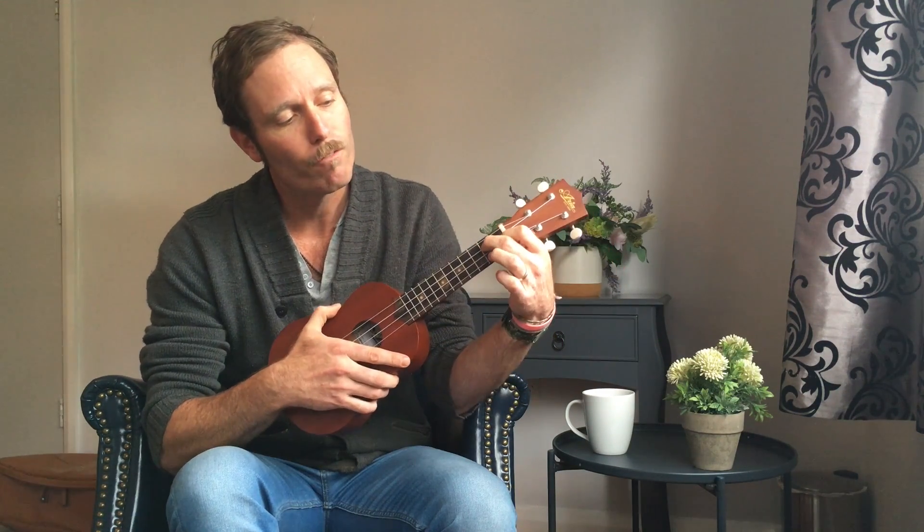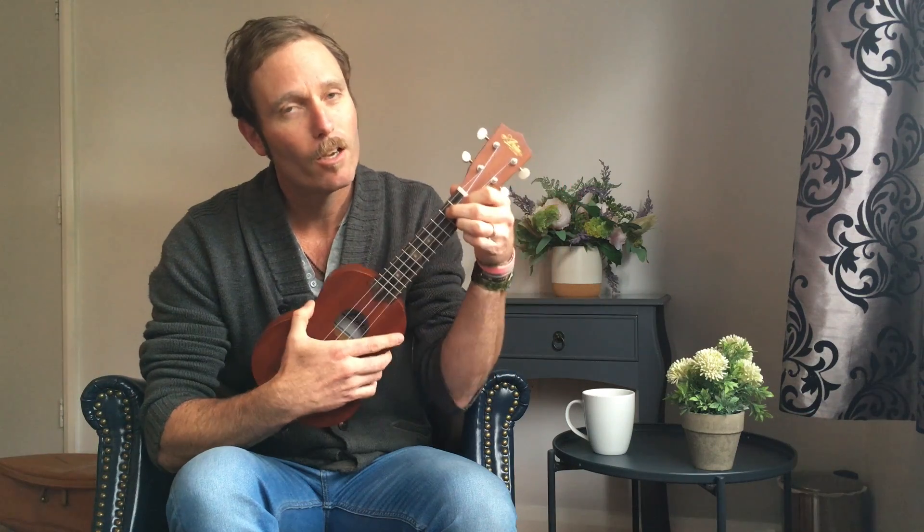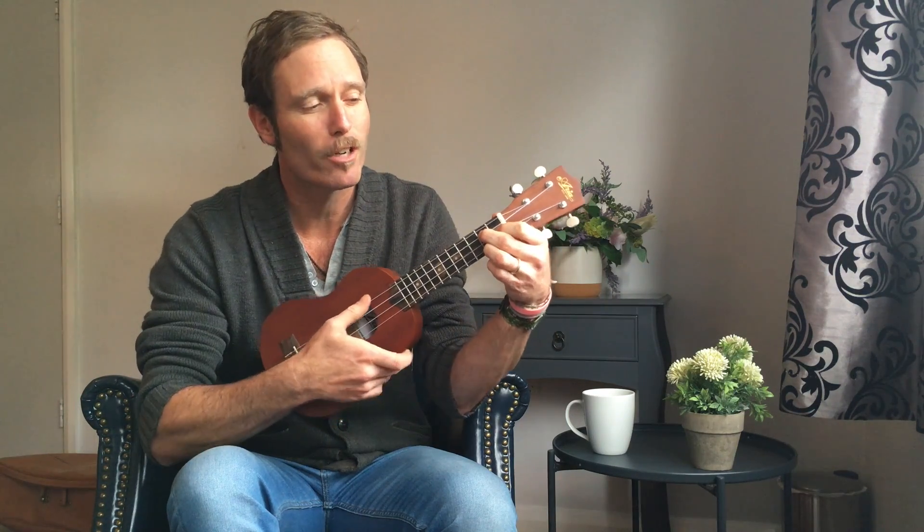And then if you shift your wrist up towards the head of the ukulele, you can fit finger number 3 here on the 2nd fret of the A string. G7.